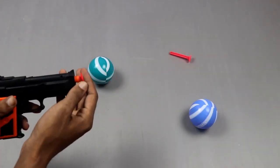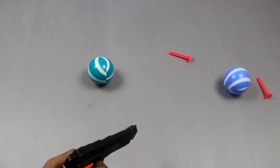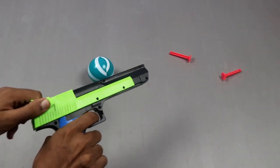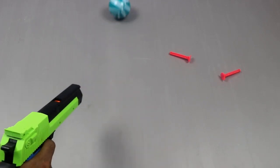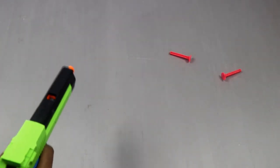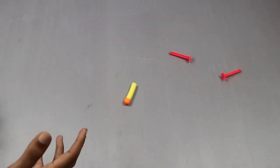Second, bullet here and shoot. It's good. Let's try again. Here we can put bullet and shoot. Powerful. Let's try again and finish our video. Thank you.